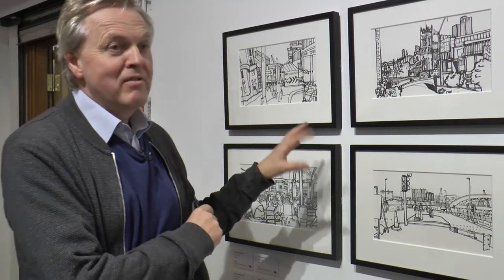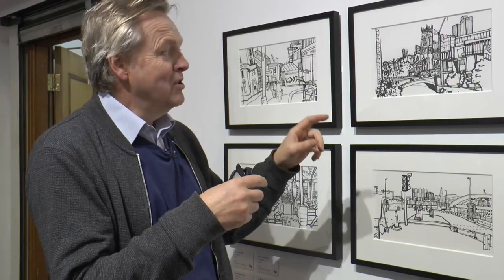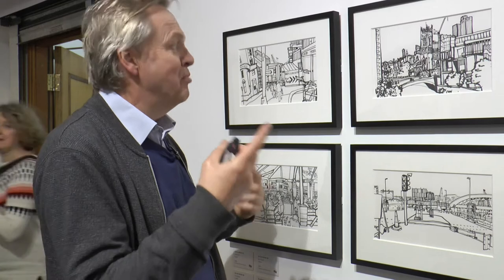The series is called On the Border. I was quite interested in the way that Manchester and Salford come together, so they're all drawn either literally on the border of Manchester and Salford or very close to it. As you know, the border of Manchester and Salford is actually the river, so they all include a bridge.